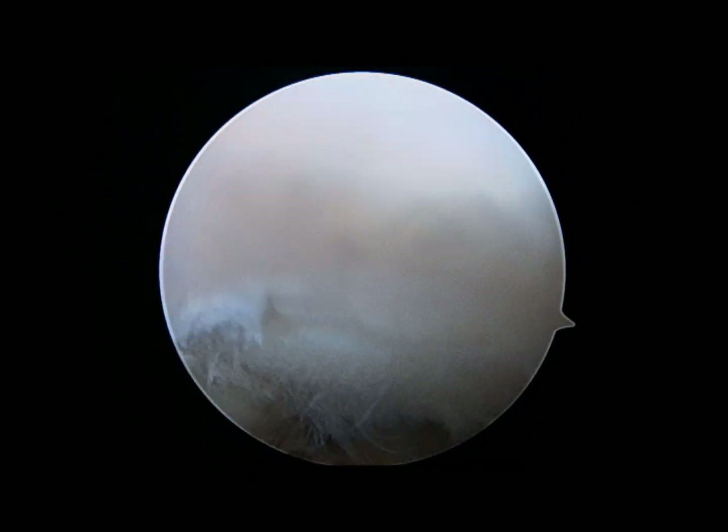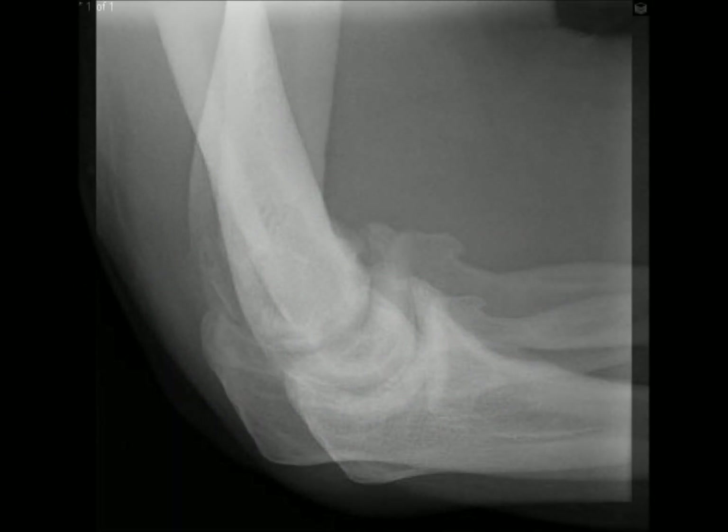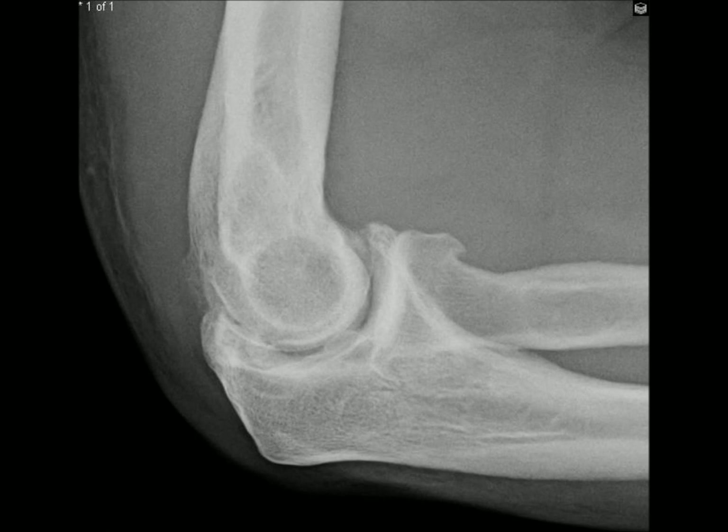Once that's been done, the operation is complete. These are x-rays of a different patient who was treated with a similar operation, and you can see the significant clean-out of the joints seen pre- and post-op.